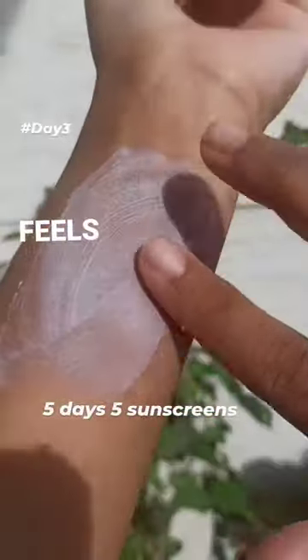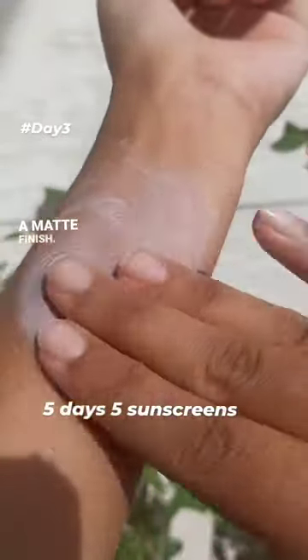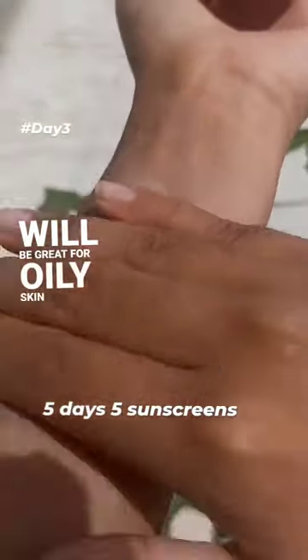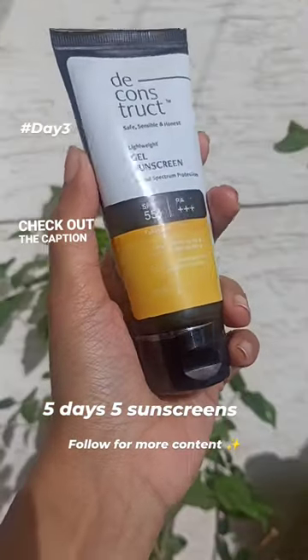It has a beautiful texture which is gel-like. While applying, it feels siliconey and sets into a matte finish — beautiful texture. This will be great for oily to combination skin. For more detail, check out the caption below.